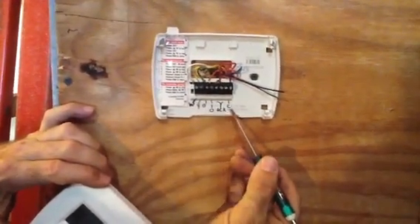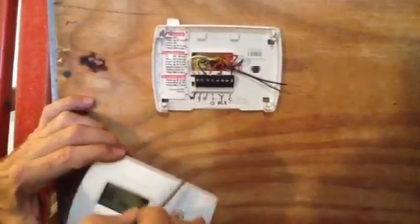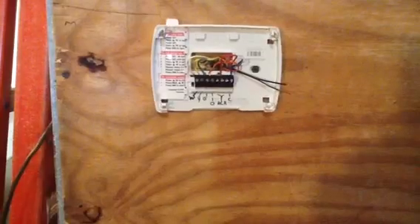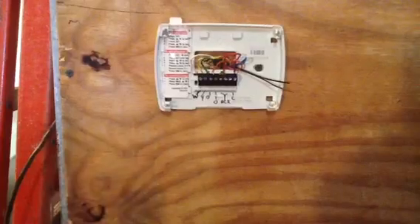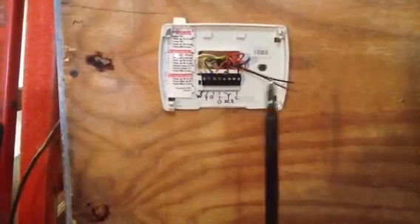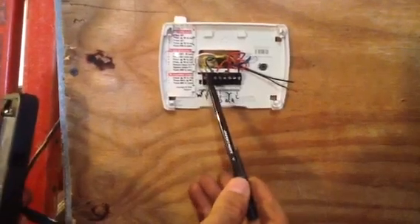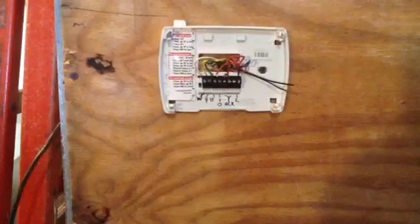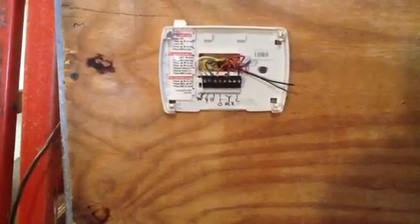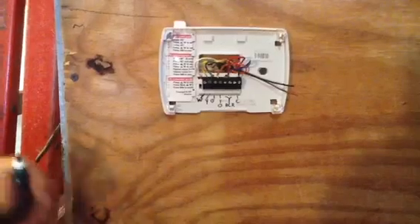I used my little Sharpie and increased the size so you guys can read this. Industry wiring — the first thing I want to tell you is pull out your phone, take a picture of the wiring. Get your pad and paper and write down the colors. Make sure you understand what wires are on what terminal, because although this is industry wiring, that doesn't mean it's in industry standards, because of the wiring situations throughout the United States.